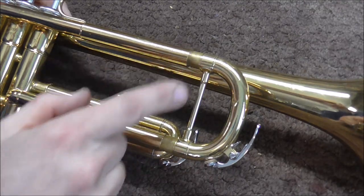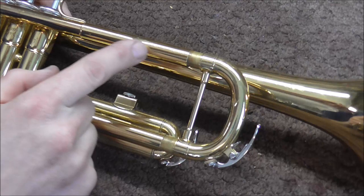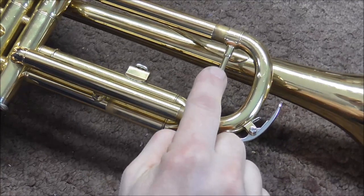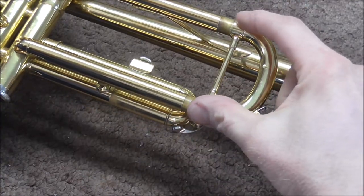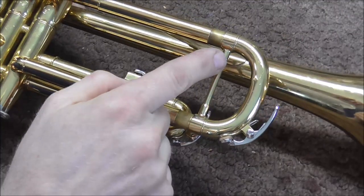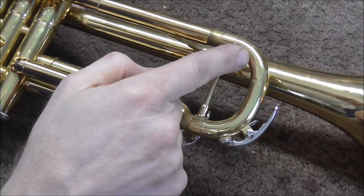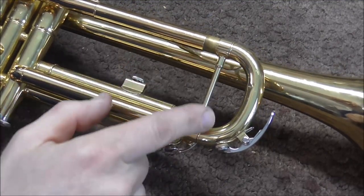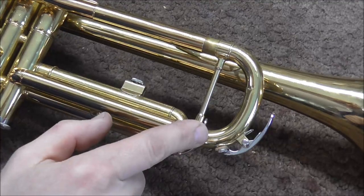Almost always when the slide gets stuck, the slide tubes are more stuck than these friction fits. So when you try pulling out the tuning slide, these parts slide out but the tuning slide remains stuck. You can do some damage, because if you push this out too far, the ferrules will cut into the tuning slide, and they will dent up the crook and take off some lacquer.